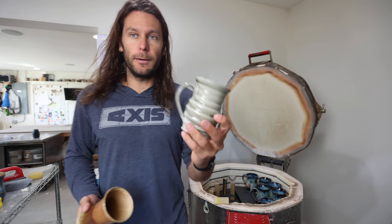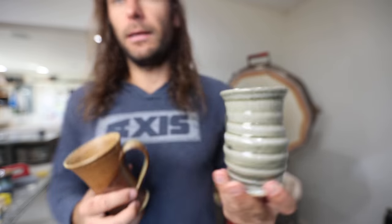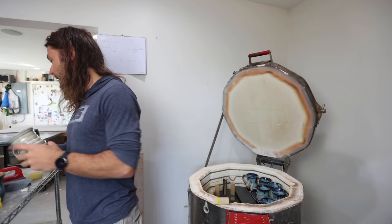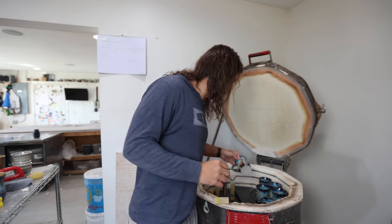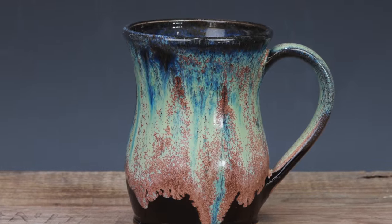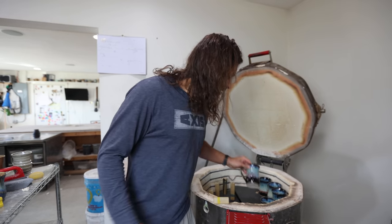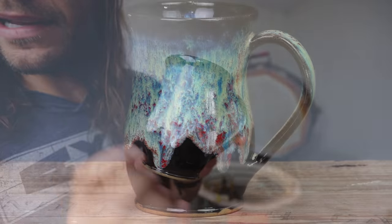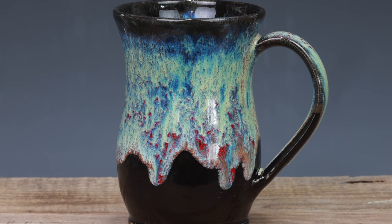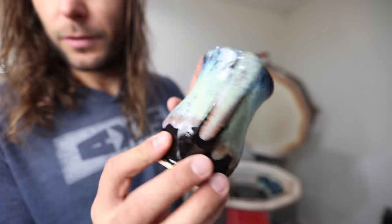Here are a couple of wood fire pieces that I re-fired just because there was some ash that hadn't melted on them, and they turned out really nice. So in this restock there's a bunch of wood fire pieces, which I don't have very often. And there's some Northern Lights goodness right there — pretty cool. Here's the Northern Lights with red. I actually sprayed the red underglaze on for the first time — never done that before, but it turned out real good. Another Northern Lights, turned out so good.